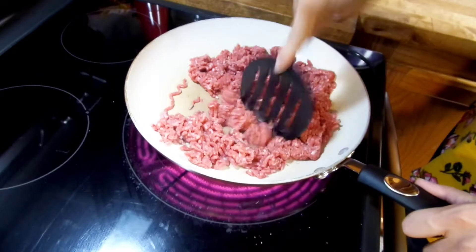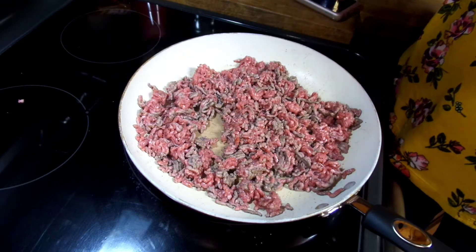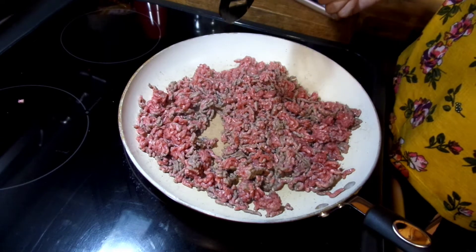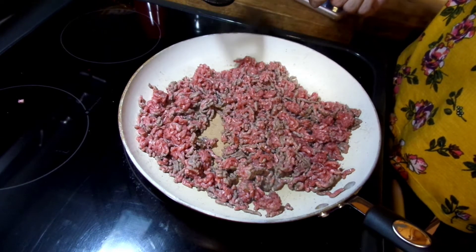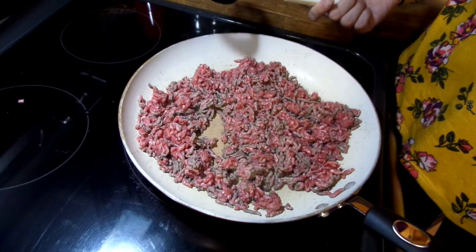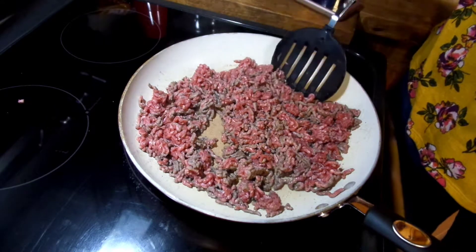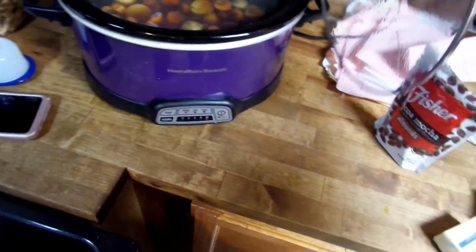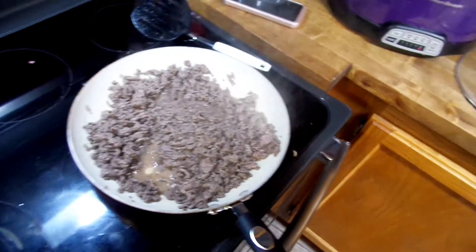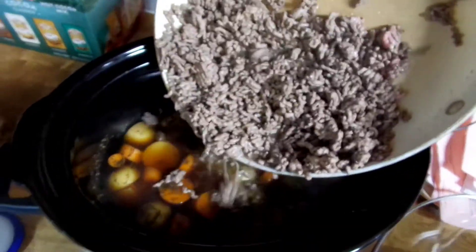I like to add your general seasoning things to the meat — some salt, pepper, garlic powder, and onion powder. I don't get too particular, I just sprinkle some on and roll with it. It just gives the meat a little extra flavor while it's cooking before we add it to our soup. Once we get this cooked up, we're going to throw it right into our soup and let that sit while we get the rest of our ingredients ready.